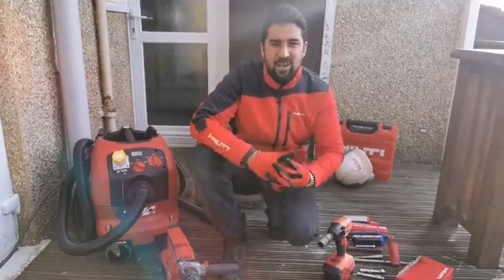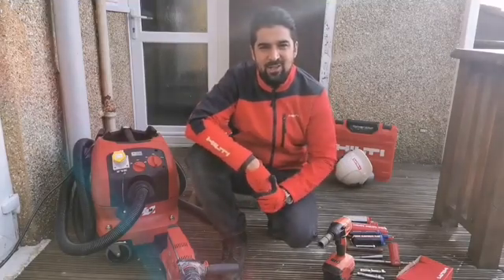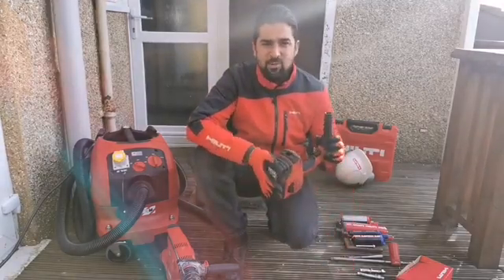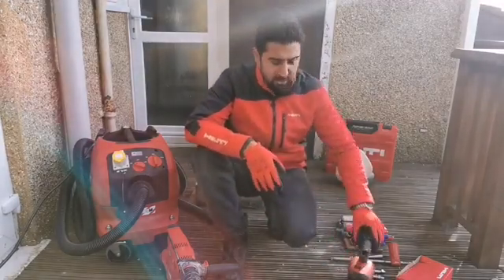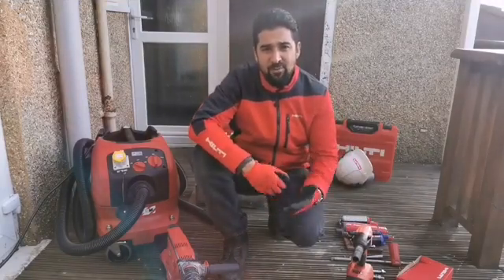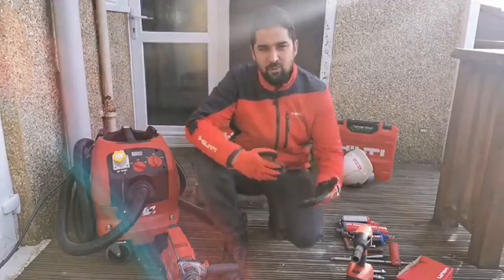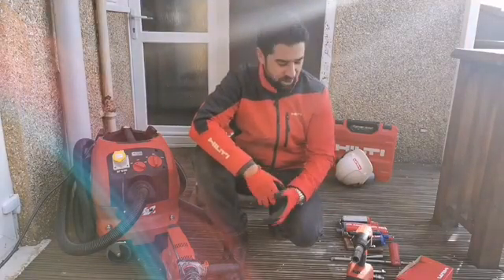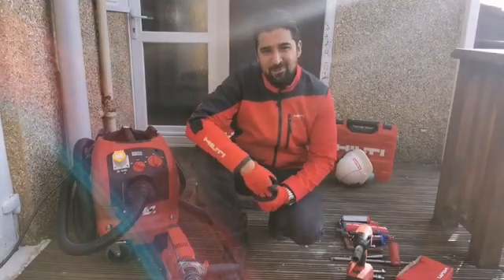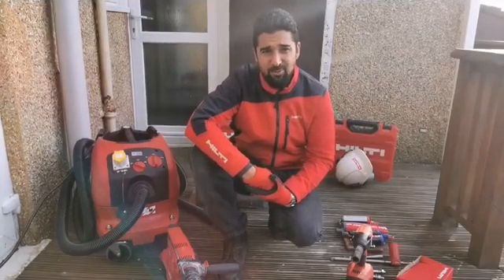Hi everybody and welcome to this episode of Hilti Live. My name is Mike and I'll be your digital account manager this afternoon. I'm excited to show you some of the latest innovations we have in the steel construction trade. The Hilti Live videos are posted live on Facebook to show you our latest innovations, just like your account manager would do on site or in the yard. Due to current restrictions, I'm broadcasting from my back garden, so please bear with me if there are any interruptions.